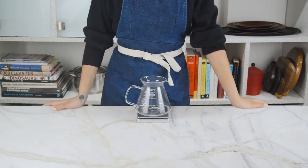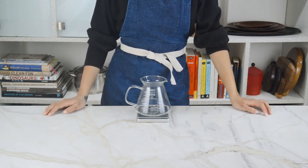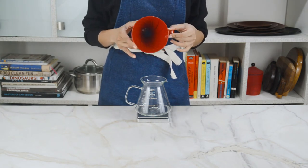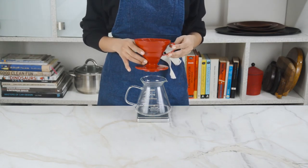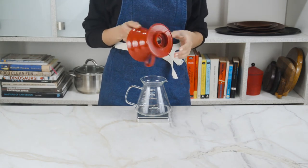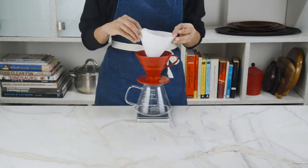Now what if we wanted to level up and make ourselves an artisanal, full-bodied cup of coffee with an insane flavor profile? For that we're gonna have to take a look at the pour over method, for which we're gonna need a V60 pour over — super inexpensive, it cost me a little over 400 bucks on Amazon. This method is slightly more demanding and exciting.